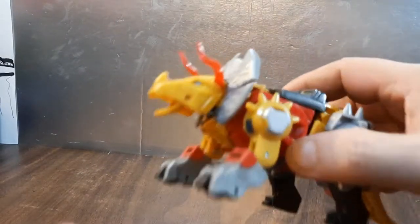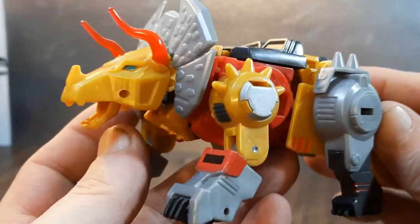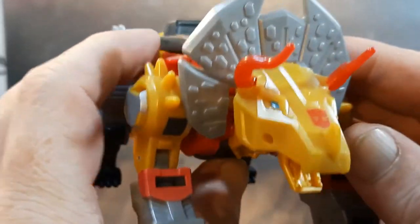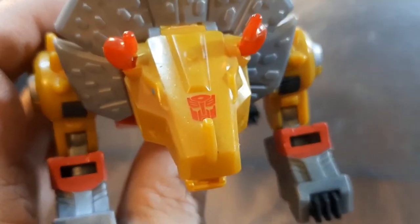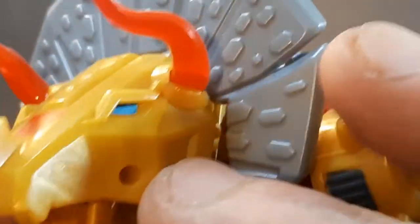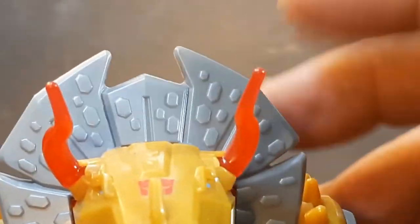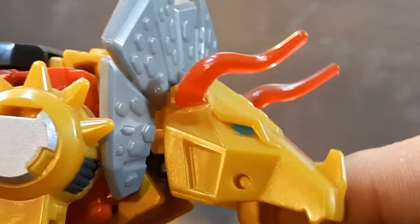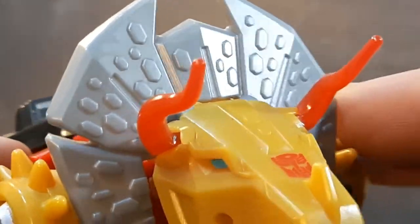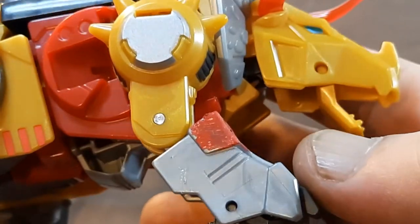Let's zoom back out and take a look at Slag in dino mode. His mouth does open and close. Nice gold-yellow plastic, Autobot symbol, red on the back, nice blue eyes on either side, and clear plastic for the horns. The horns are adjustable — you can have them in or further out, and they also come into play for transformation.